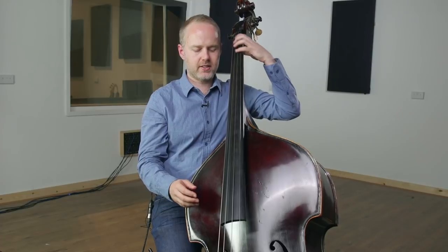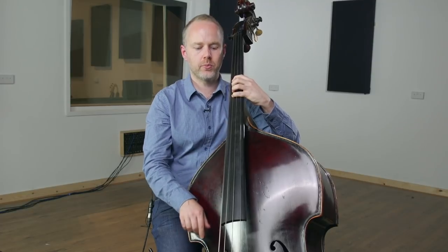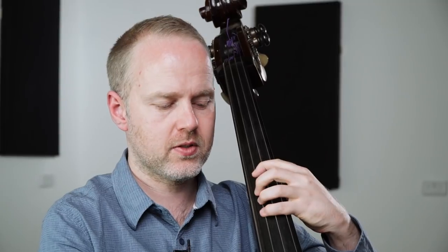If you've been practicing your chromatic scale, going from first position up to what I call tuning position, where you've got the two harmonics under the fingers.